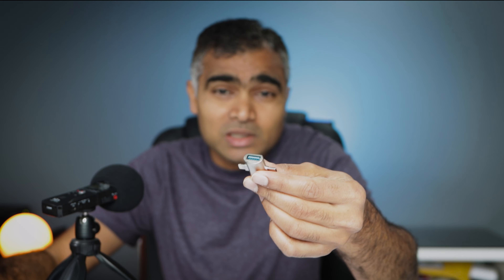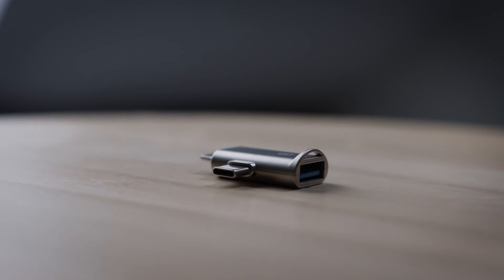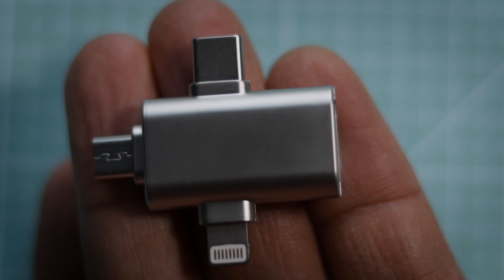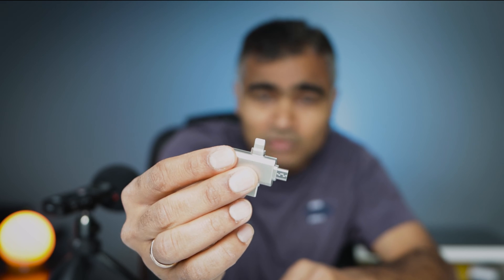You must be thinking how this magic happens. All this happens because of this little guy — it's an OTG adapter. Usually in an OTG adapter, one end comes with a standard USB port and the other end comes with a Type-C or micro USB port. The one I have is a 3-in-1 OTG adapter, so it comes with a Type-C, a micro USB, and also a connector for the iPhone.